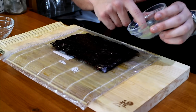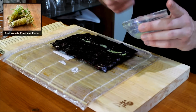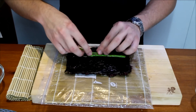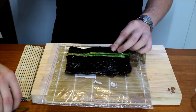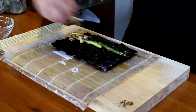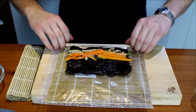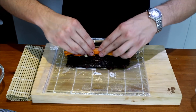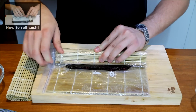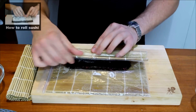Add a little bit of wasabi paste — now this is real wasabi; if you want to know more about real wasabi a link will appear on the top left corner. Now add your filling: the sautéed asparagus, then some sautéed shimeji mushrooms, and some sautéed carrot slices. Once you have the filling inside, begin at one end and curl it over. A link should appear on the top left corner to a video I made especially about how to roll sushi rolls, which goes into more depth.